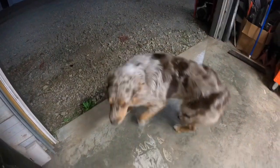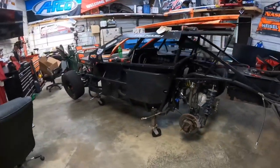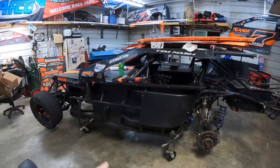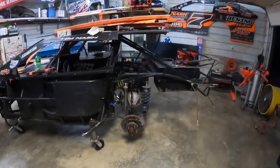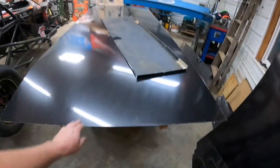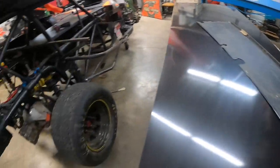Smell that rain — looks like a storm is moving in tonight. Here's what we're working with: a 2016 chassis. We're building the whole thing — decking, roof, sail panels, nose, hood, doors, quarters, all of it brand new. If you ever wondered how to do this yourself, we're going to show you. We've got our sheet metal set up. There ain't nothing to it but to do it.